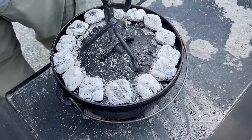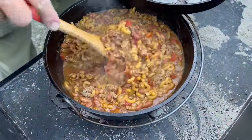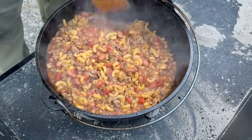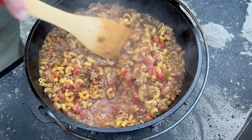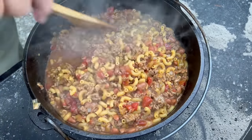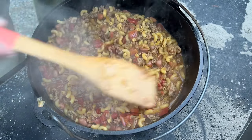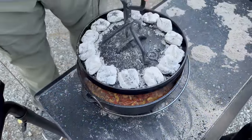All right, so here's 20 minutes in. Looks like it's getting nice and hot — we'll give it a stir, then put the lid back on and let it keep cooking.